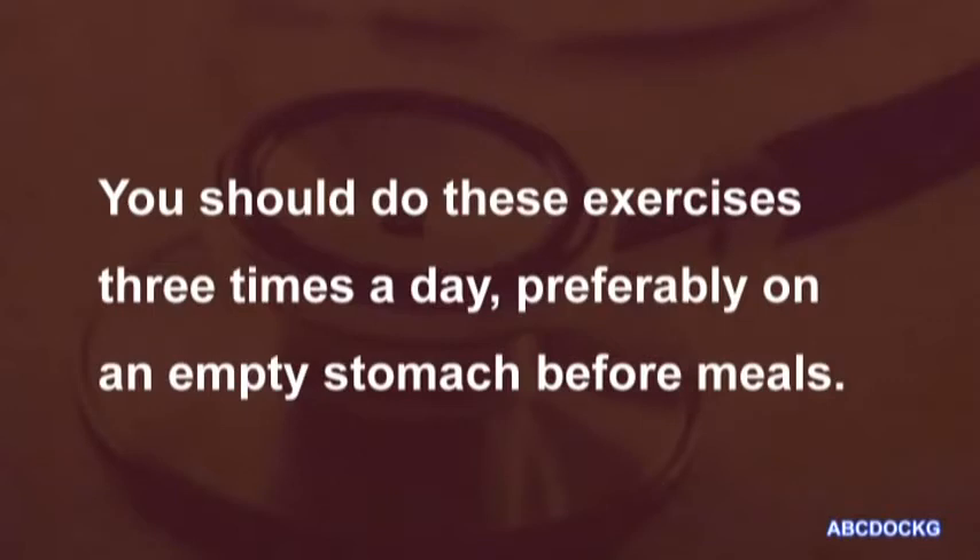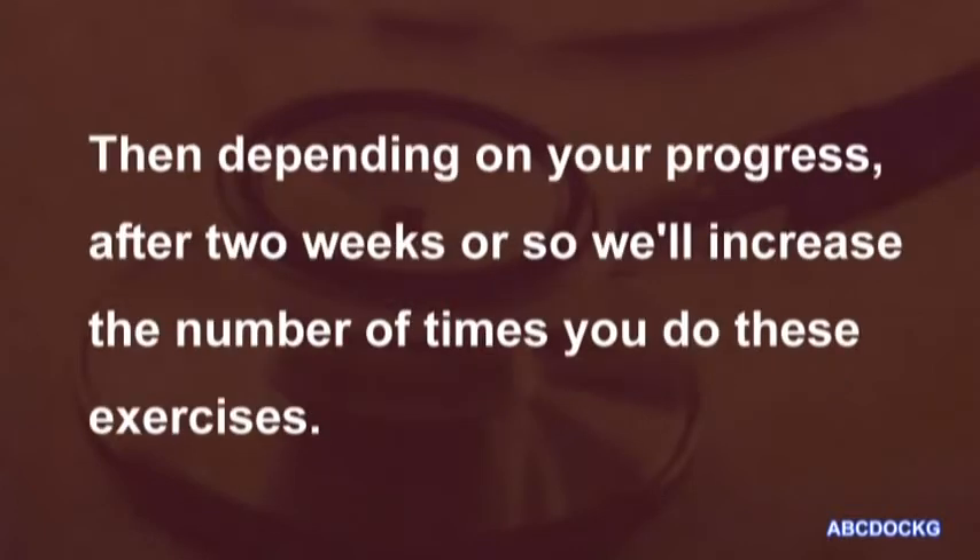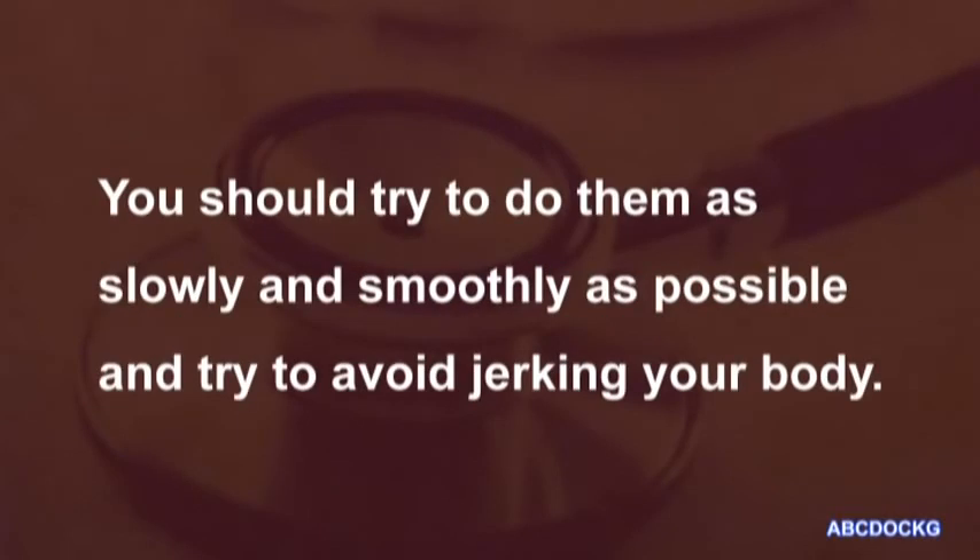You should do these exercises three times a day, preferably on an empty stomach before meals. Then, depending on your progress, after two weeks or so we will increase the number of times you do these exercises. You should try to do them as slowly and smoothly as possible and try to avoid jerking your body.